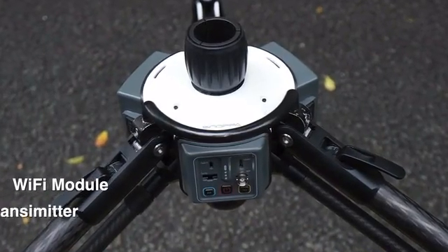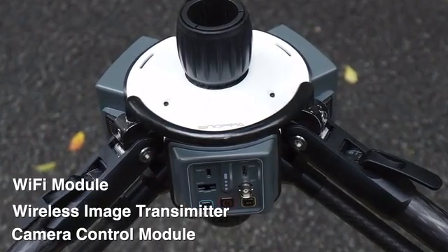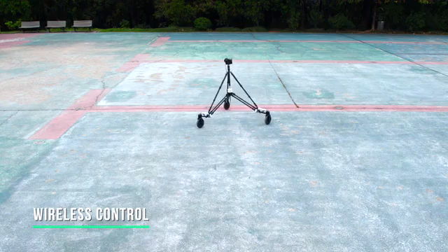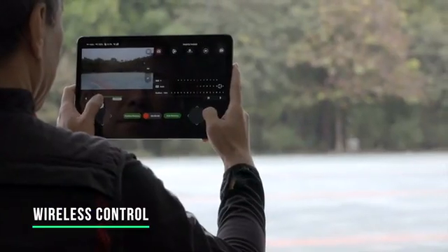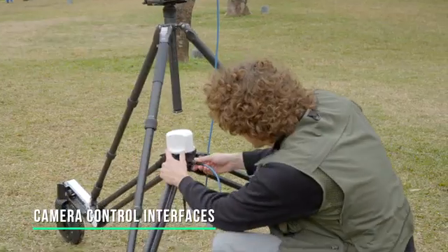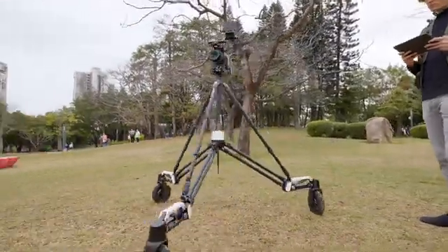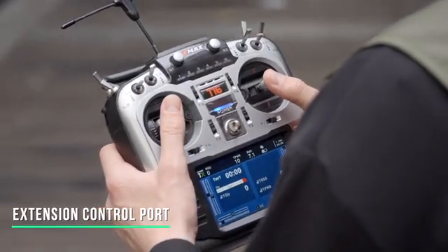Rover has a built-in Wi-Fi module, wireless image transmission module, and camera control module. The operator can use a tablet or phone as a wireless console to remotely control Rover's movement and adjust settings. With the integrated camera interfaces, Rover can communicate with various cameras for shooting control. You can also connect a universal controller through the extension port.